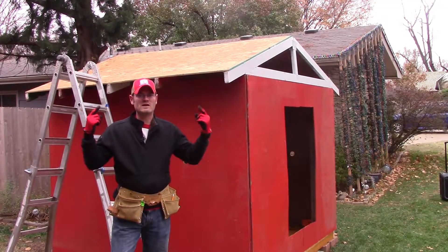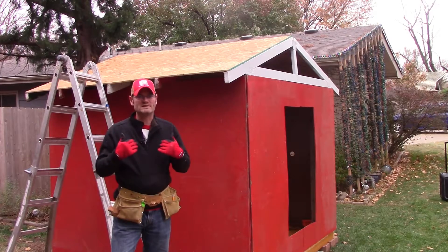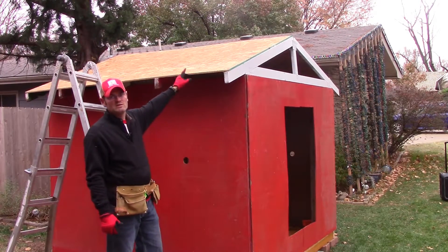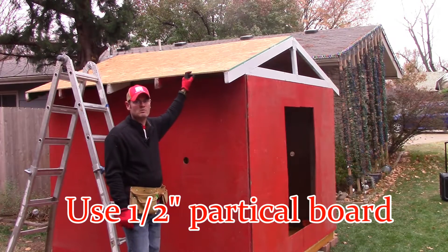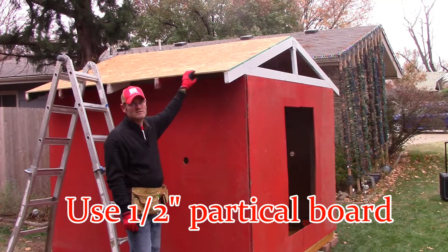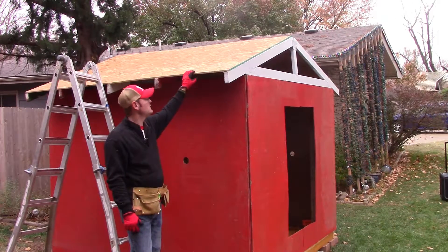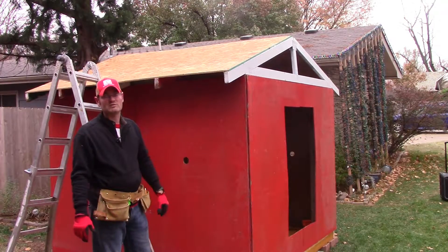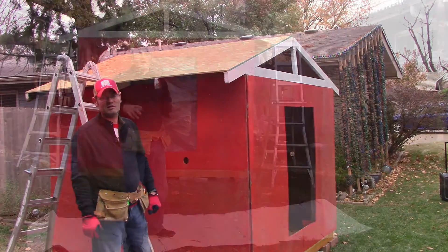We've got some freezing rain going on right now, so I'm probably going to have to call it a day. I was at least able to get the roof on and get it squared up. We've got half-inch OSB particle board all nice and lined up — used three sheets of four by eight sheeting. Tomorrow, weather permitting, we'll put the trim up and get it looking nice and sharp.